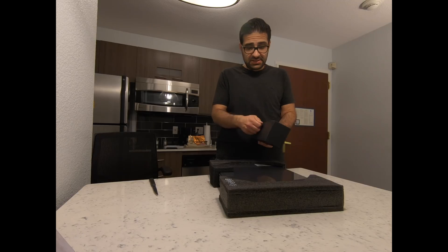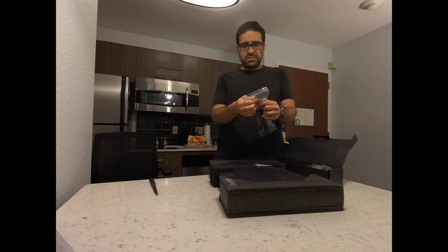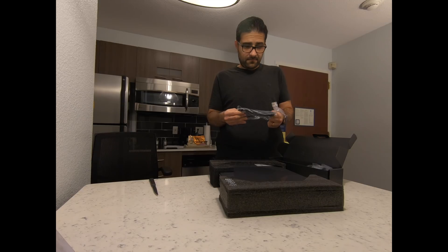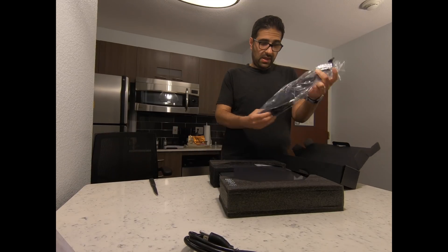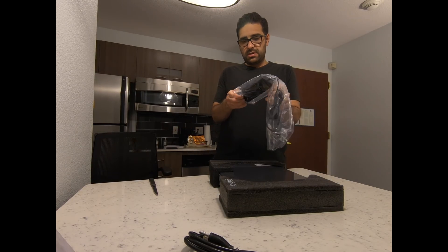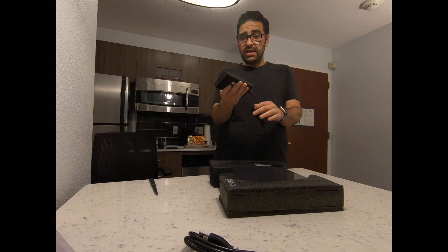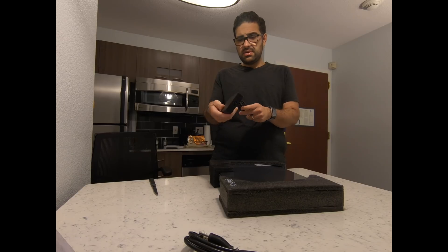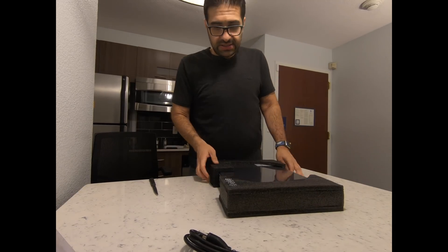There's not much else in the box — we've got the cable and the power brick. Wow, this is actually very thin and light. I wasn't expecting it to be this light. My Zephyrus had a bigger power supply. Let's see what else we've got here.